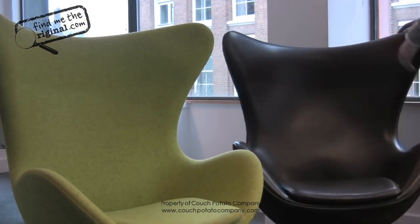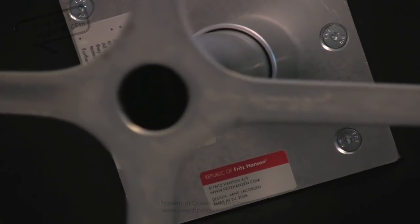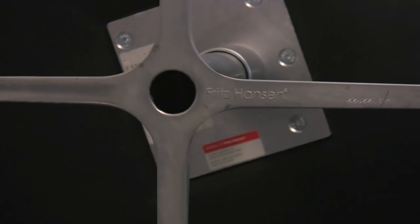You're buying an original chair — try not to confuse it with a copy. They do their best to confuse you, but they don't put Fritz Hansen on the chair.